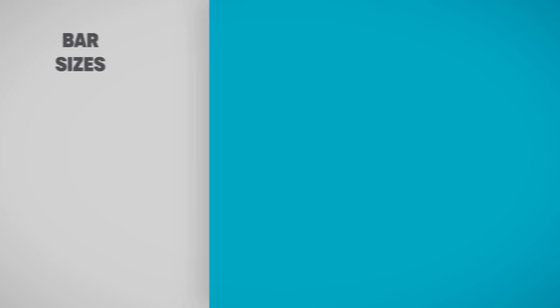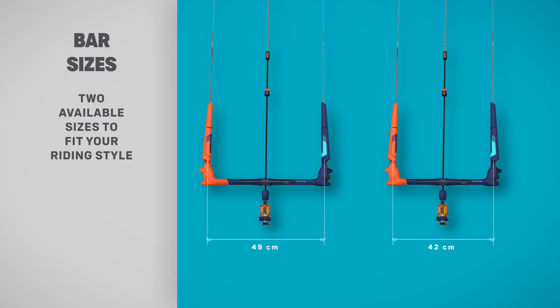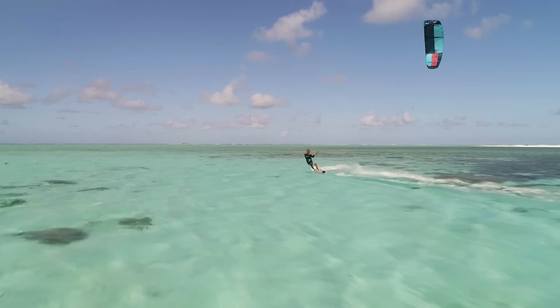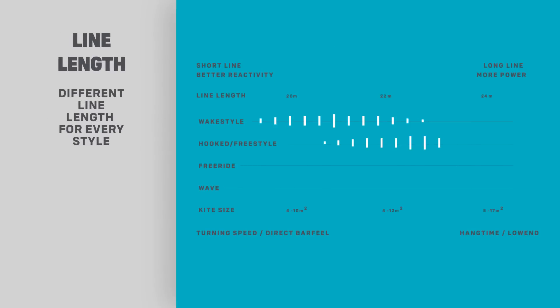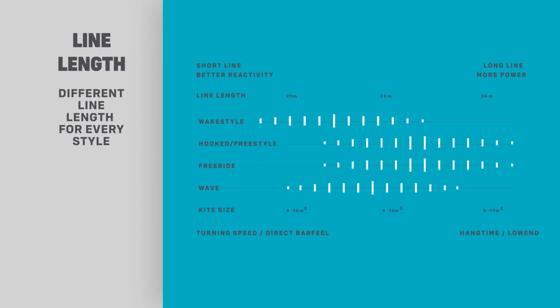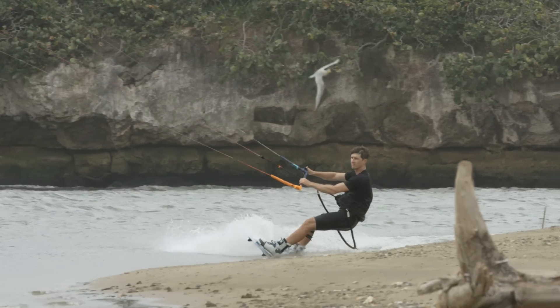New for 2019, we bring you the small Click Bar, shorter in length than the standard Click Bar. It comes with shorter 20 to 22-meter lines as standard and has the option to use the Hadlow setup. The perfect match for 10-meter kites and under, it delivers the same outstanding performance in a more compact package.